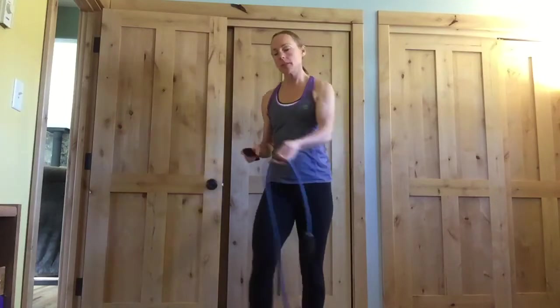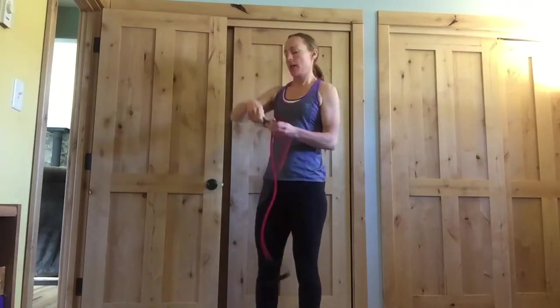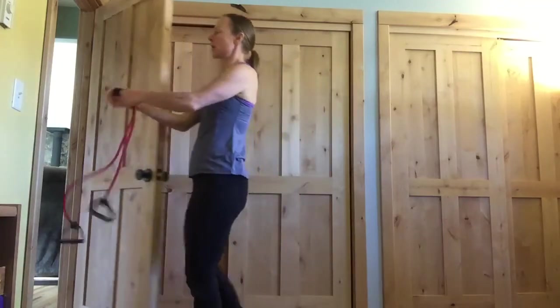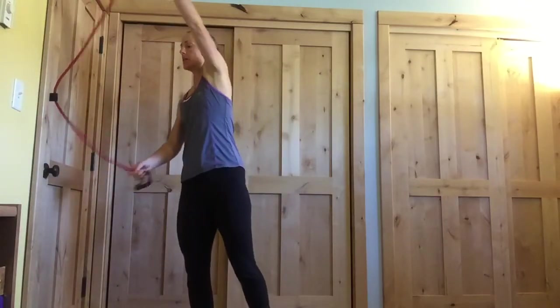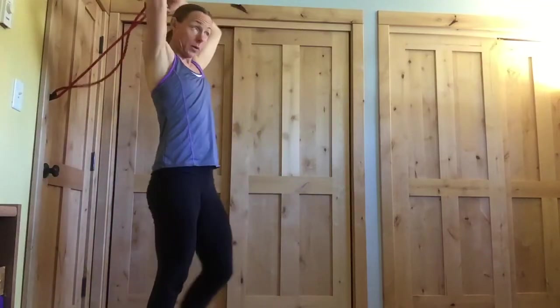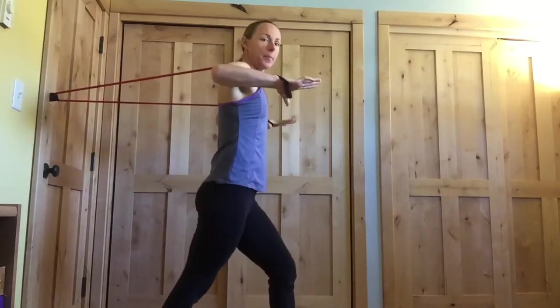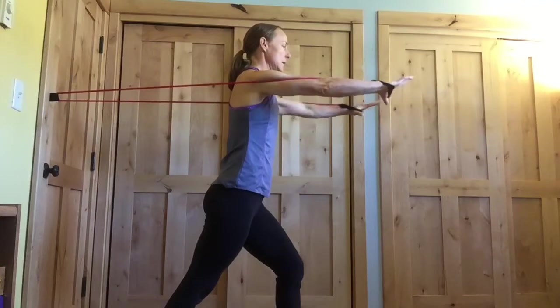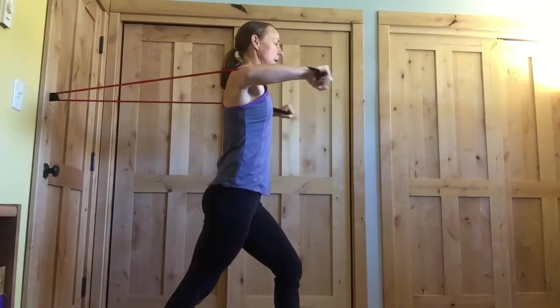So we're going to start with a chest press. If you have one of these straps, you can put your band through it and then just close it in a door. If you don't have a strap, then just tie a knot in the middle of your band and then close it in the door that way. Go ahead and grab your handles. We're going to take a split stance here — one foot in front of the other. Arms are up at shoulder height, and then you're just going to press those arms forward and come right back.